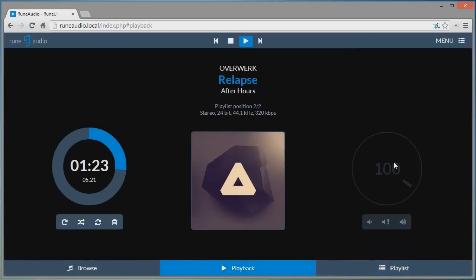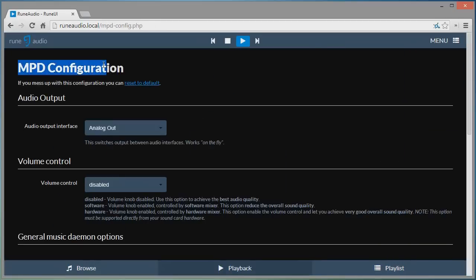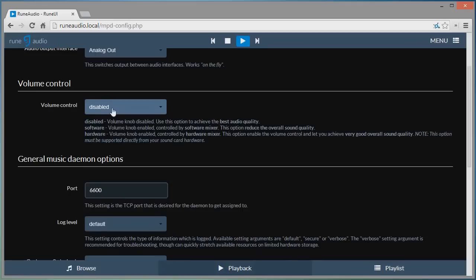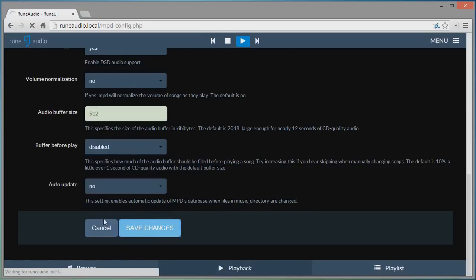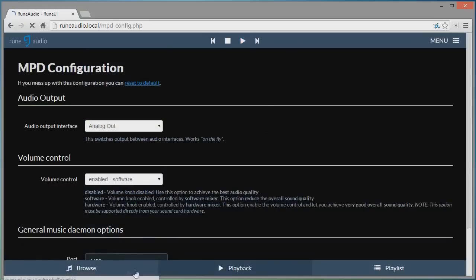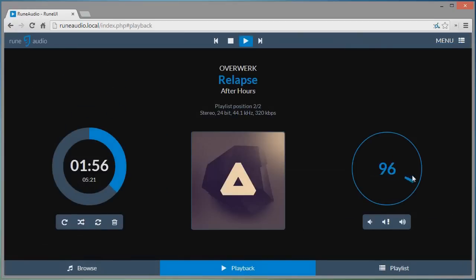To enable the volume control, go into Menu, then MPD Configuration, scroll down, and enable the software volume control. Save the changes, and if you go back to playback you'll now have a volume control. That's it for this video — if this helped you out, make sure to like and subscribe and I'll see you in the next video.